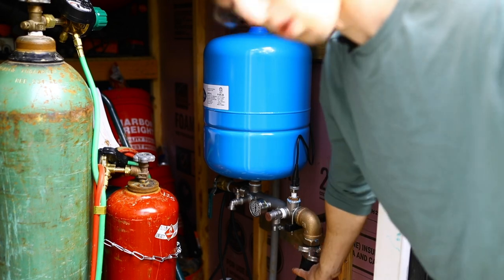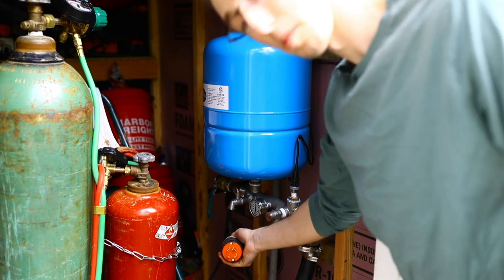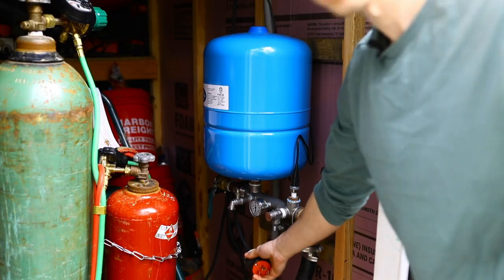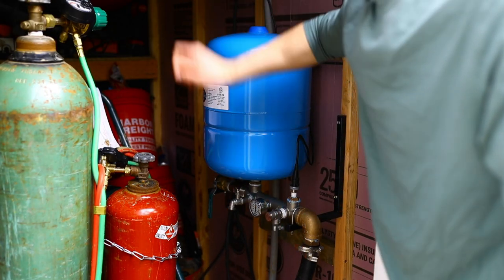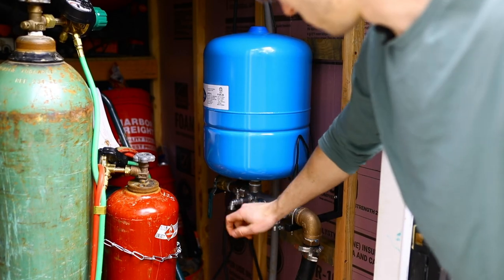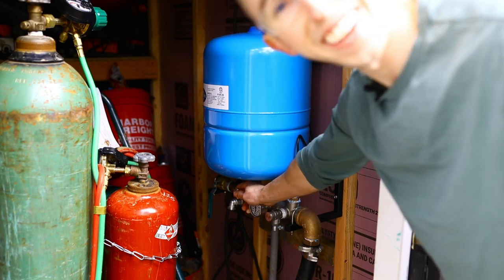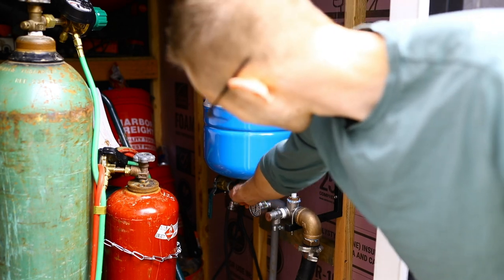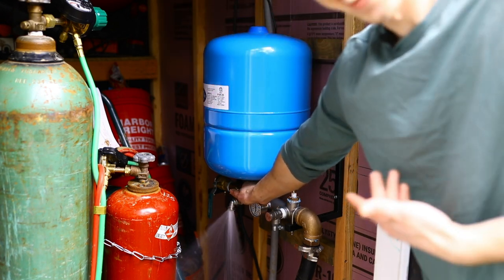Here is the pressure tank, here's the water line coming out of the well, here's my 220-volt adapter that I'll plug into my generator whenever I want power or water. There's an electrical box up top. Currently I was running it earlier today so there's already pressure in the tank. We just turn this on — look at that! Water!